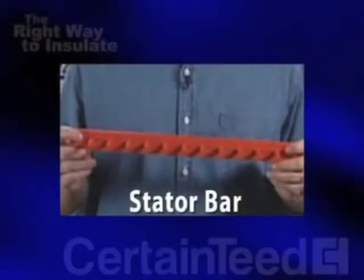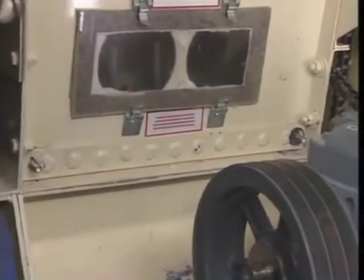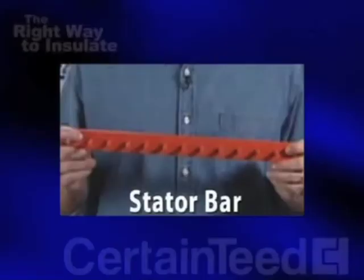Let's say you've tried all the fixes and your Insul-Safe is still blowing clumpy. Try installing a stator bar to help with additional shredding. In a Uni-Sul machine, the stator bar can be installed or removed in a few minutes. If you're using insulation other than Insul-Safe in the machine, you can remove the stator bar — sometimes this is all you need to do to clear up a clumping problem.